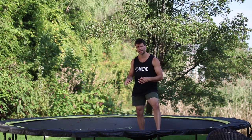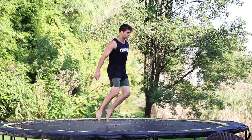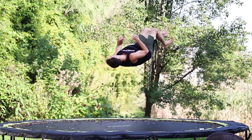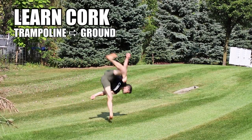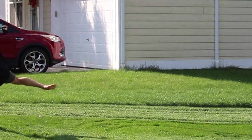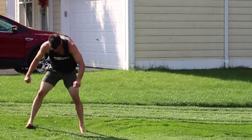What's up, Homeslice? Lucas here. In this video, I'm going to teach you how to cork on the trampoline in a special way so that you can take that cork you learned on the trampoline and do it on the ground within a matter of minutes. That's right, a double tutorial: cork on the trampoline so that you can cork on the ground.